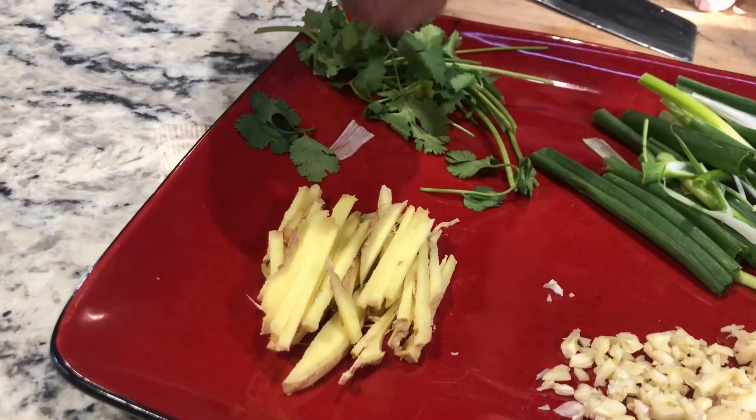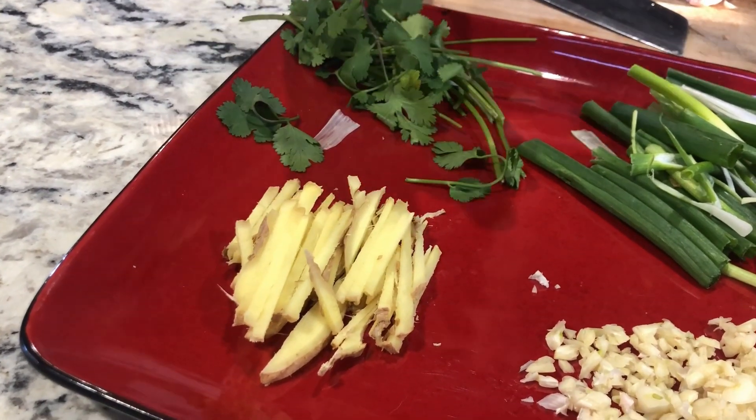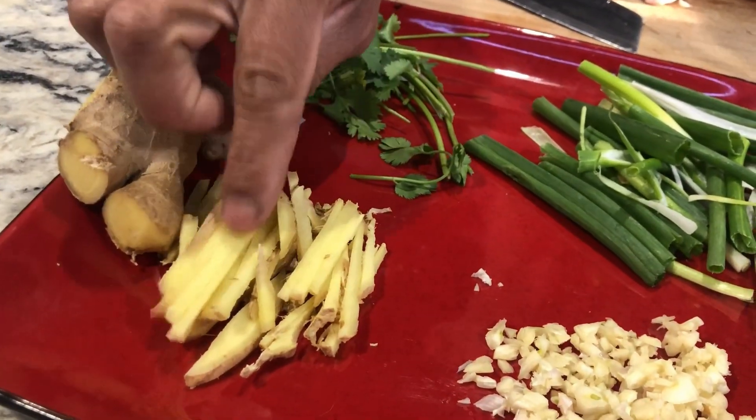Half a medium-sized piece of ginger — this is a medium size, just half. You want to cut it into long strips like this.